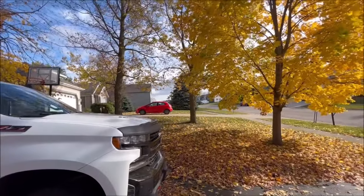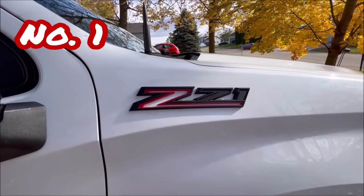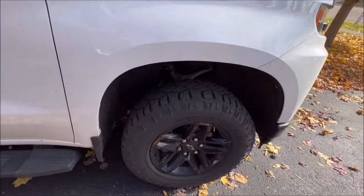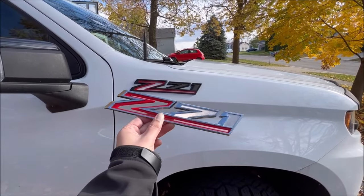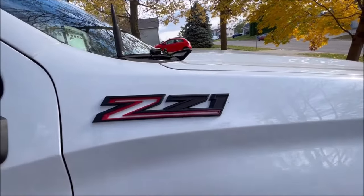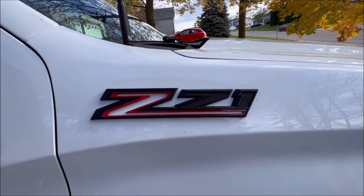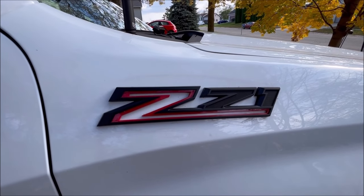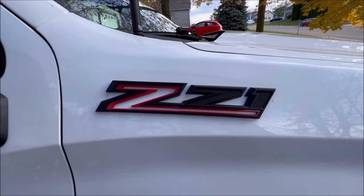Sorry the truck is a little dirty — it's fall and leaves tend to make things dirty. We're going to start with number one: the blacked-out Z71 badge. This truck being a Trail Boss came with black accessories — mirror caps, rims, bumper and so on — but it came with chrome badging. Rather than get the blackout package from GM for a couple hundred bucks, we pull those off and install these. They're right around 30 bucks, they've been on for four or five months in the sun with no fading, and the 3M tape has held pretty well.